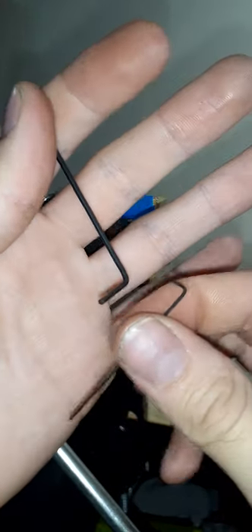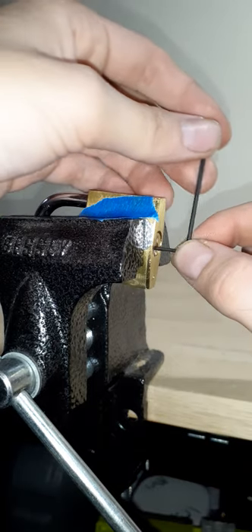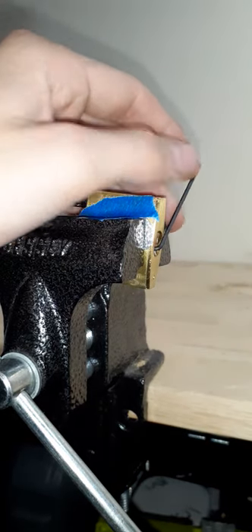I'm going to be using two allen wrenches, or hex wrenches, whatever you want to call them. The bigger one is going to be my tension wrench, the smaller one is going to be my pick.